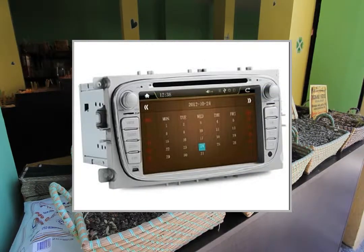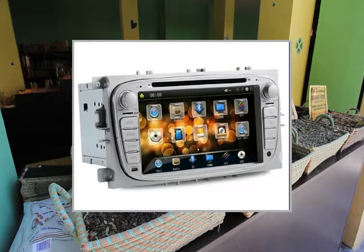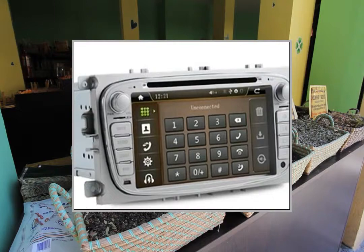GPS port COM2, baud rate 9600. GPS language supports multiple languages. GPS navigation supports a series of GPS software.